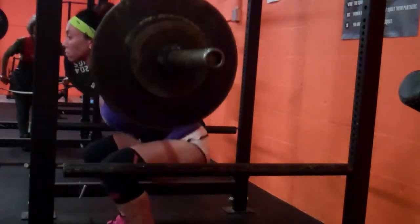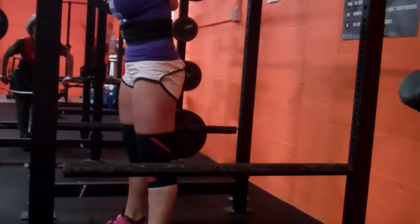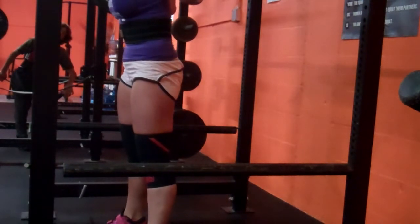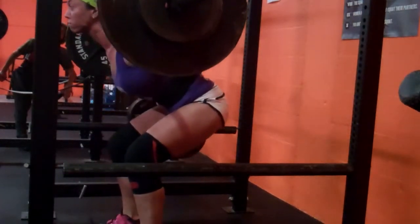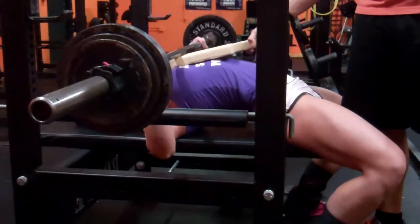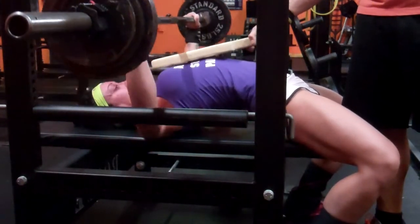After squatting I went to benching to a one board, and I was pleasantly surprised with how that went. The one board is actually starting from where I get stuck in my regular bench, so it was a good experience. I didn't think I was going to go as heavy as I did, but I did 115 for five, 120 for five, 125 for five, and 130 for five. Here's 125 for five and 130 for five.